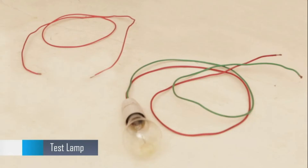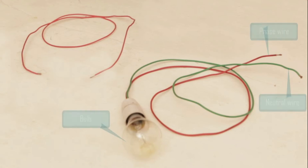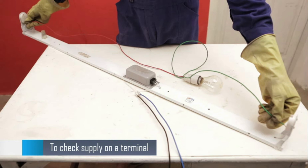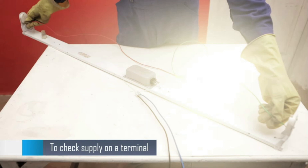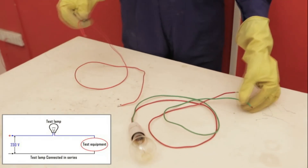This is a test lamp. It has a phase wire and a neutral wire connected to a bulb. This tool is used to check if a part is functioning by doing a continuity test. If the bulb glows, it means the equipment under check is OK. The test lamp is connected in series with the equipment using a piece of wire.